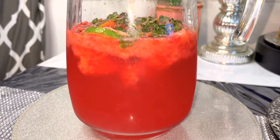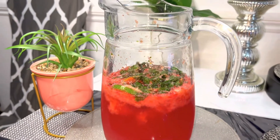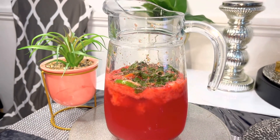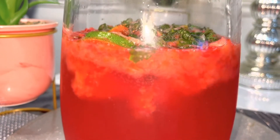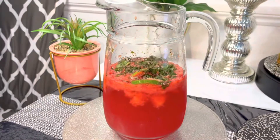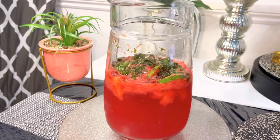Mix it and the drink is ready. If you like to add some more, you can add it. Let it sit and drink.